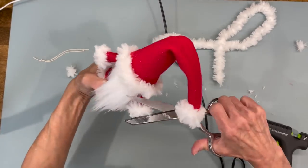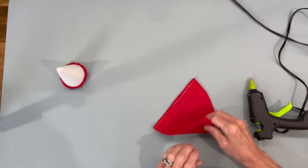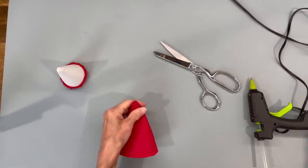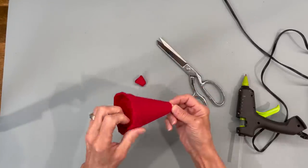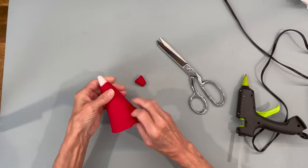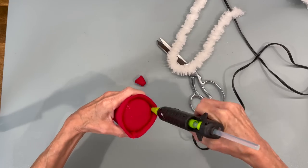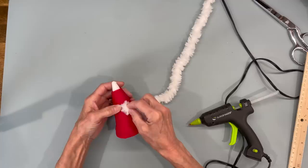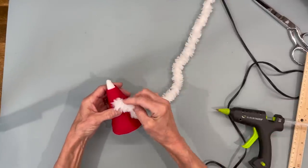Now we're going to put him aside and start Mrs. Claus. We're going to build her the same exact way we did Mr. Claus at the beginning, but her dress is going to be a little bit longer — I've modified the pattern so it is correct. Turn it right side out, then cut three quarters of an inch off the top, pull it on over and pull it on down — because this is going to be a dress, not just a top like his was. Make sure the fur covers that little bump and glue it in. For the trim, come down at least three inches and then start your fur.